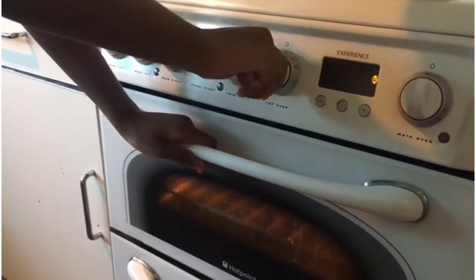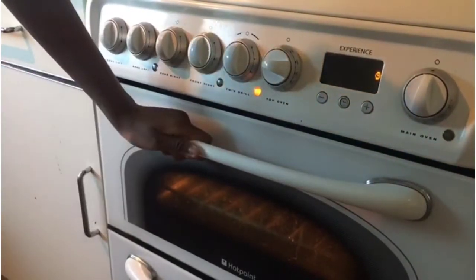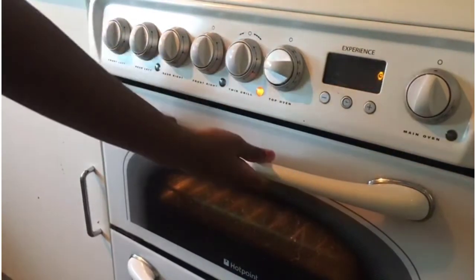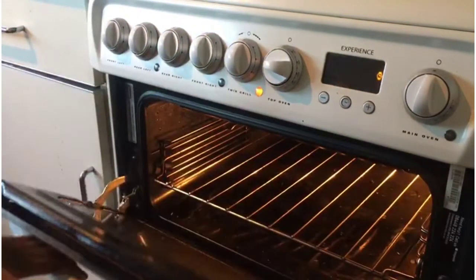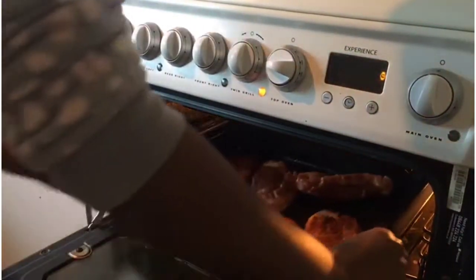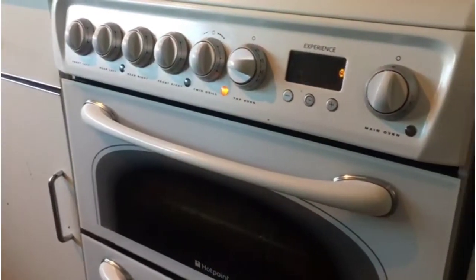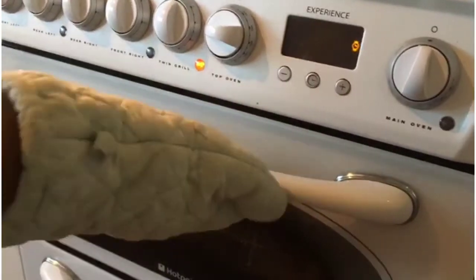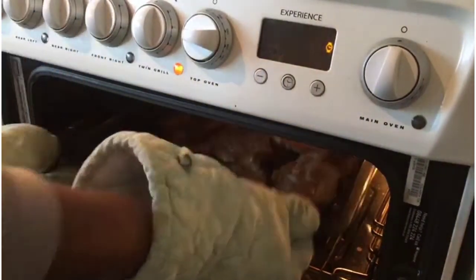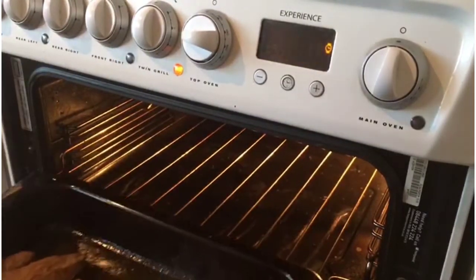The meat is now going into the oven. I'm putting it on 220 degrees Celsius for about five minutes, then I'll reduce the temperature while it continues to cook. Now I'm turning the meat around so that it cooks evenly.